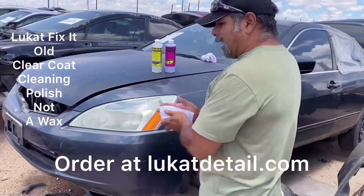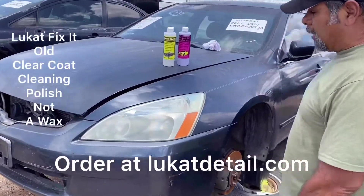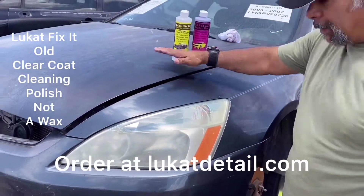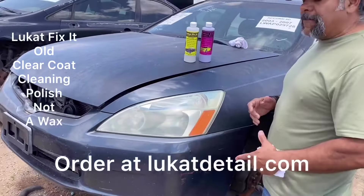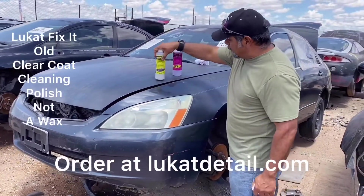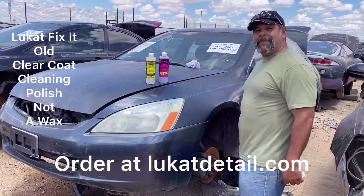If you guys want to order it, get it at lukatdetail.com. This will save you a ton of money. If your clear coat's not peeling — if it's hazy on the hood, roof, and trunk but the sides look good — clean it now before it peels, because once it peels it's a lot more work. This is Rob with Lukat Detail. Thank you for your time. Please like and subscribe.